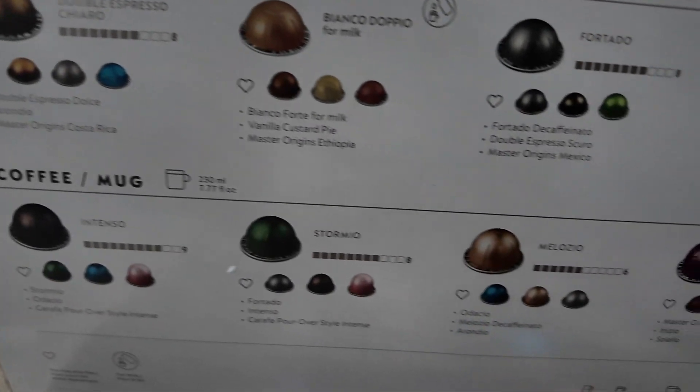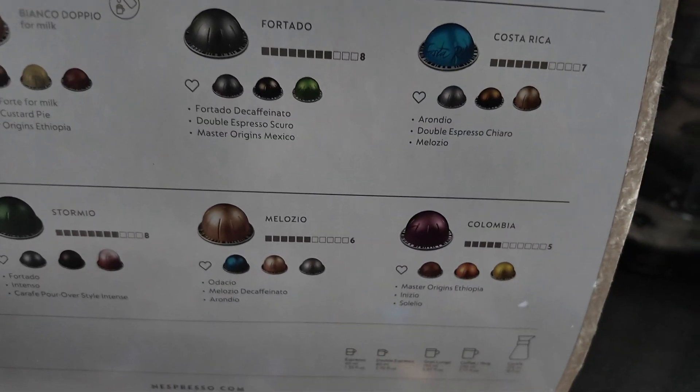So we've got the espresso, the double, the lungos, and then these. They do so many more on the website — lots and lots.